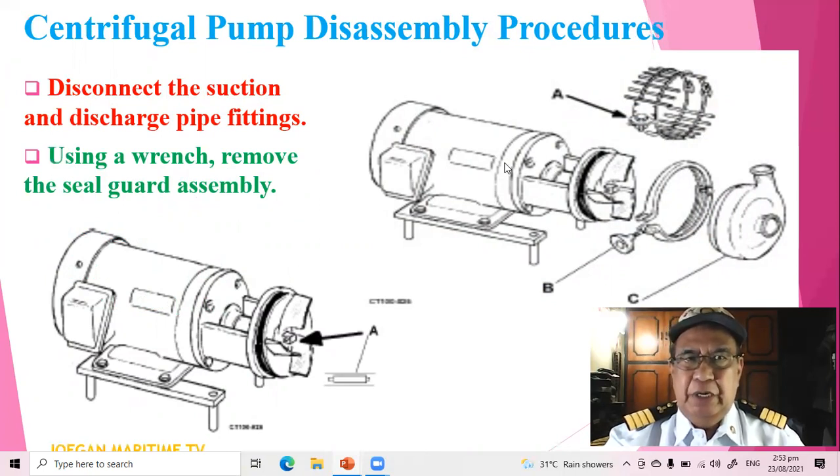Using a wrench, remove the seal gland assembly.